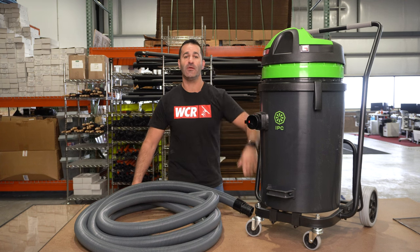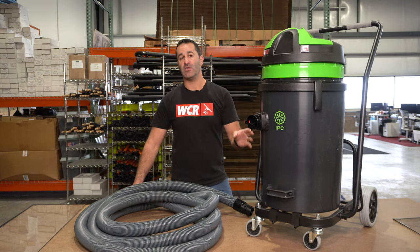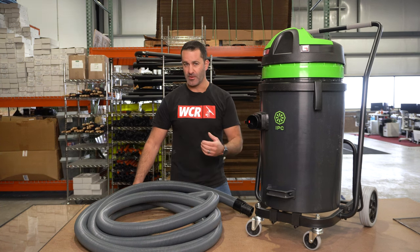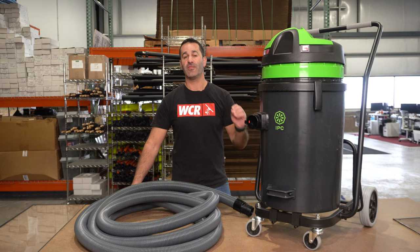Alex with windowcleaner.com. I am here with our IPC triple motor gutter vac. This is a vacuum that will help you clean gutters in conjunction with a carbon fiber pole set. This triple motor vacuum will allow you to suck debris from gutters up to about 30 feet.